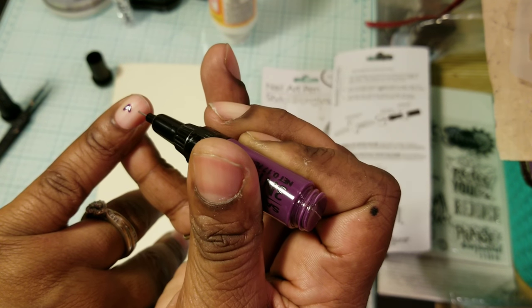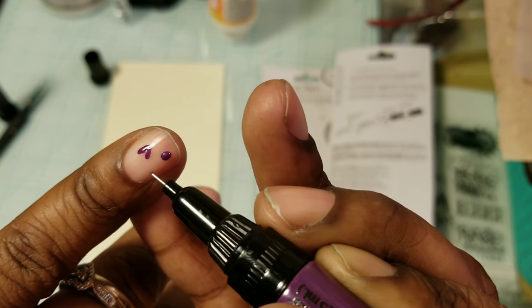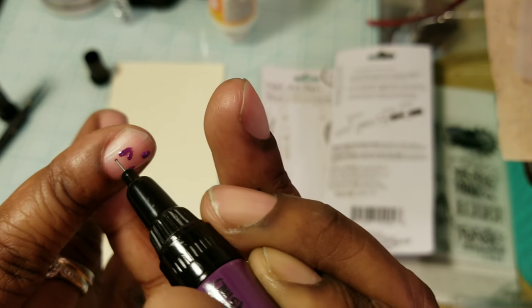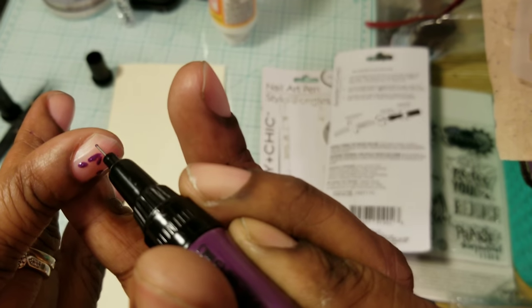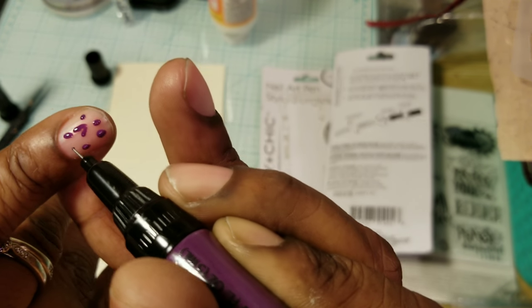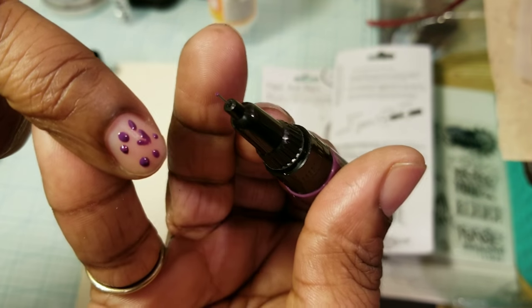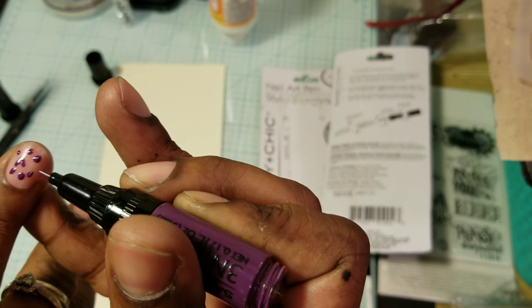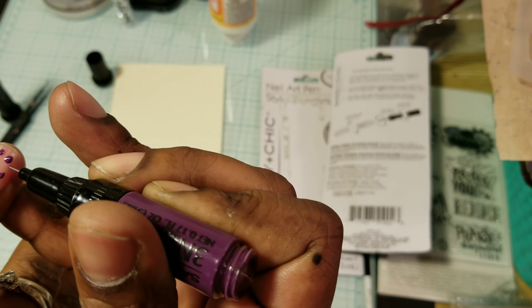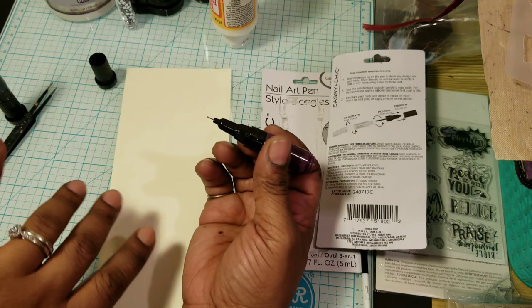So let me just draw the design. I think you can see that. This is fun. That looks like a little heart when you look at it that way — I didn't do that intentionally. So that's on the nail.